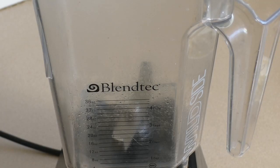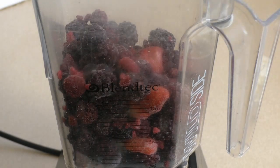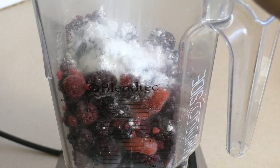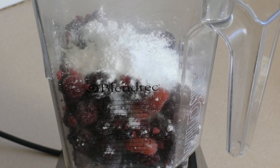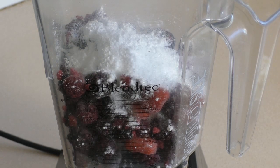Now get a powerful blender or a food processor. Put in three cups of mixed frozen fruit. Then add about a third of a cup of icing sugar, also called confectionery sugar or extra fine sugar. Now you want to mix this by pulsing it, or whatever works best for your machine, until this is mixed well.